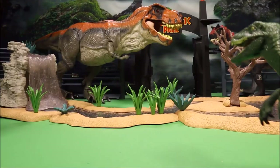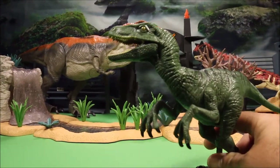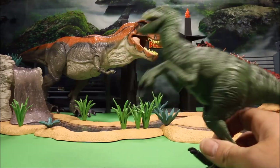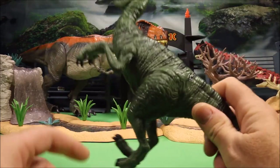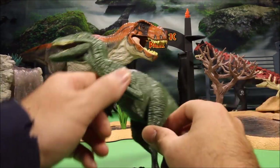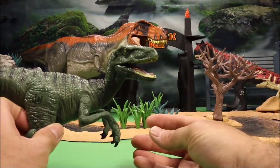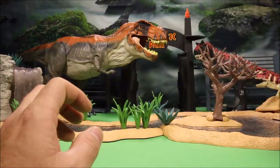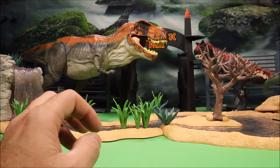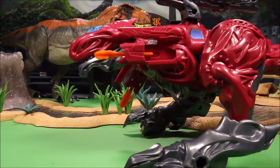Our next one is Velociraptor Charlie, but this is the one where they forgot to put the third claw — and that's the main thing a Velociraptor is known for. This one also has no action feature, so we're going to hide this one behind the rock because he's kind of embarrassed.